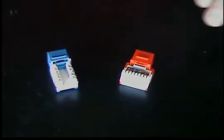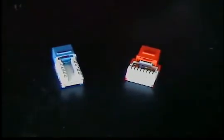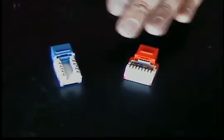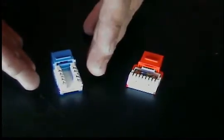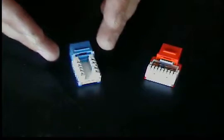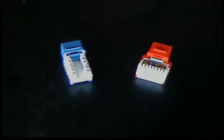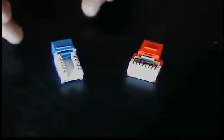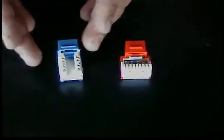We have a couple different styles of jacks here. We have the horizontal straight across jack that we're going to use a 110 tool on. A lot of contractors like the straight across style because they say it's a little easier, a little faster to lace down your pairs. And then we have a narrower two vertical type 110s here. This jack might benefit you better in Decora faceplates and also those high density patch panels, because they're more narrow — you're going to be able to squeeze a lot more of them next to each other.